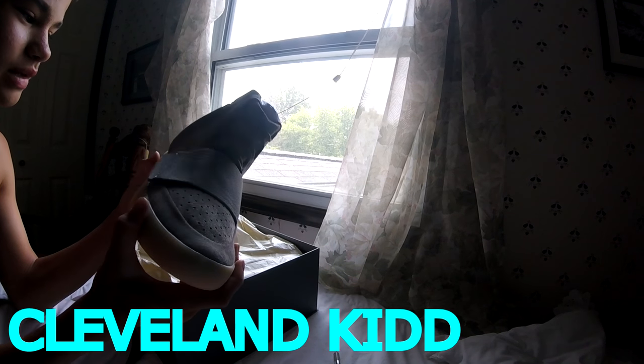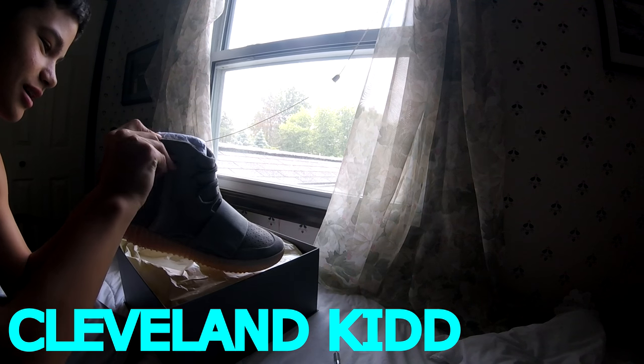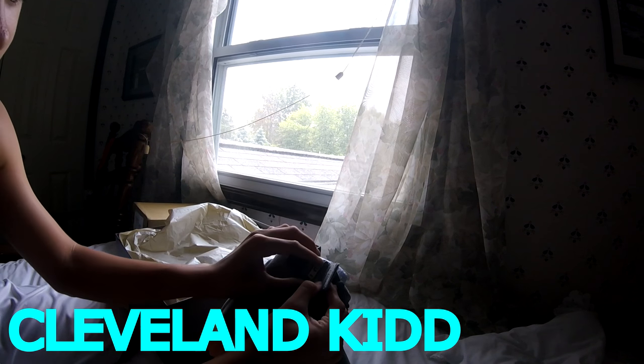They smell — they have a very distinct smell. I will be doing a glow test. I'm going to show you guys that zipper.